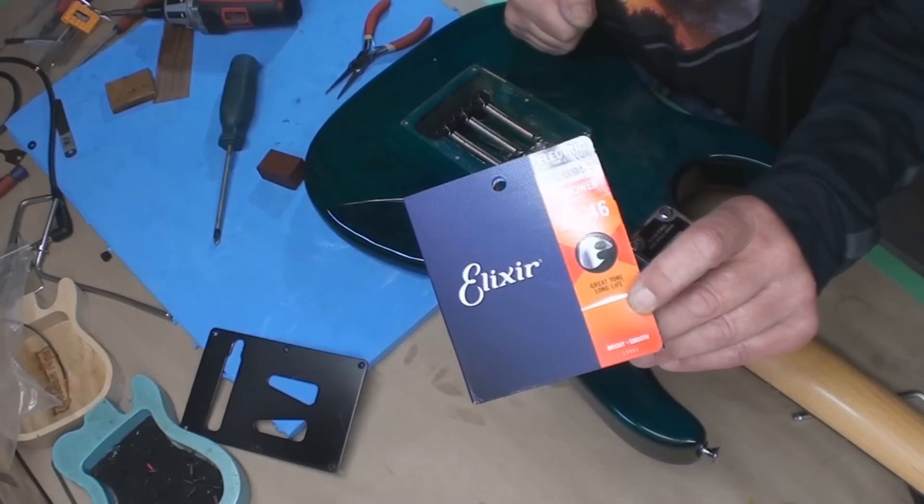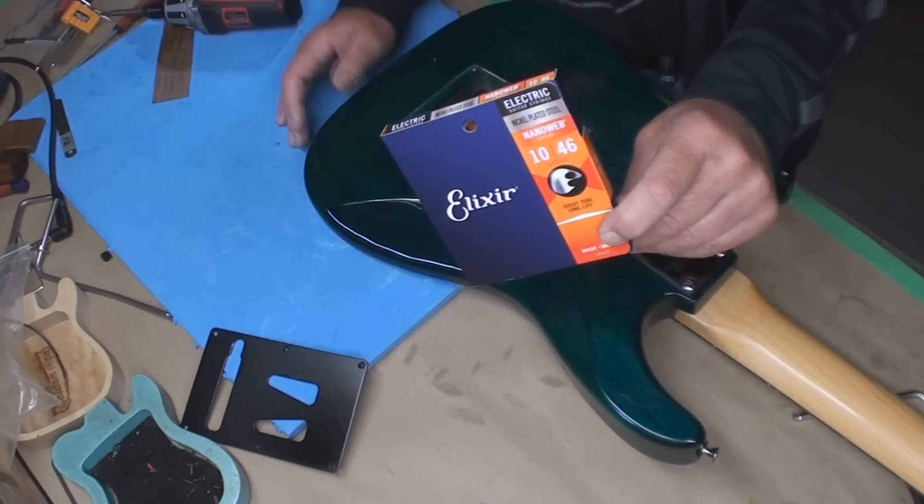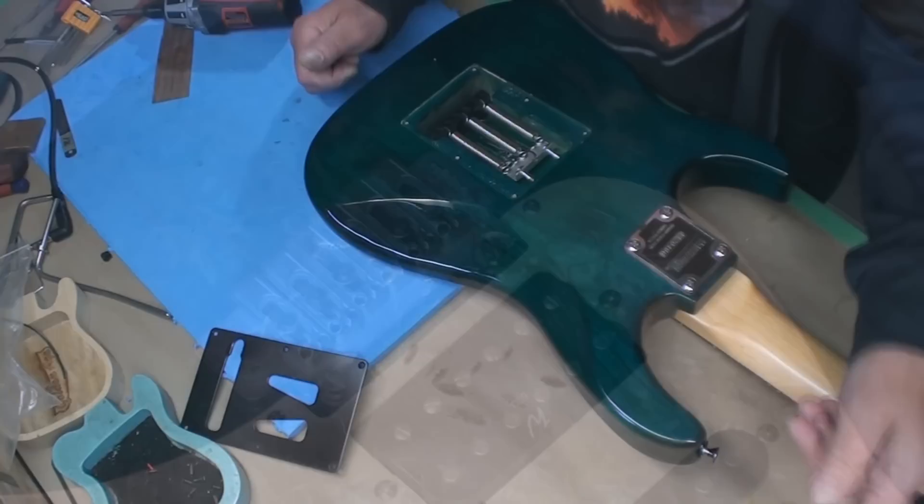String of choice today is Elixir Nanoweb. Wish me luck folks — I'm gonna string it up, block it off, and try to get the string height set. Hopefully the shim I put in will allow me to actually raise those saddles up that were all down to the bottom and not doing anything they're supposed to do.